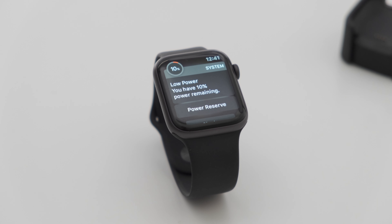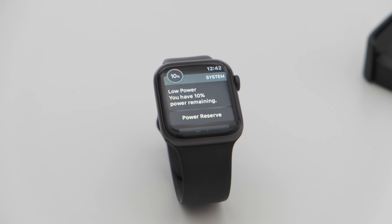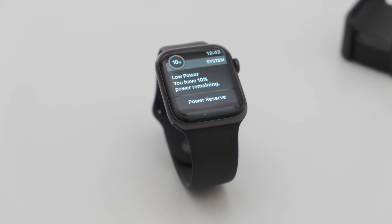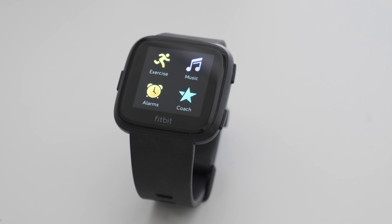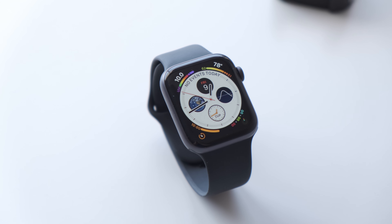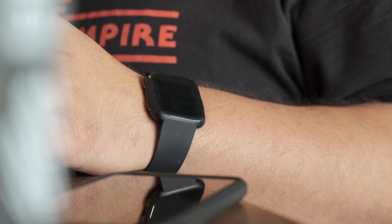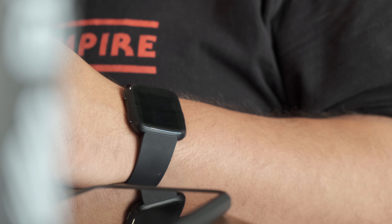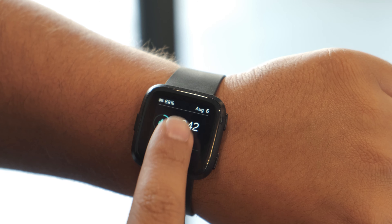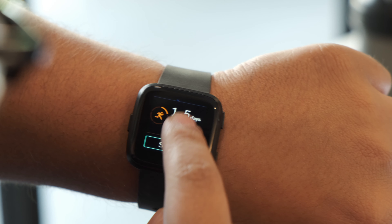All of these features take a toll on battery life. Unfortunately, the Apple Watch Series 4's mediocre battery life only lasted a day and a half, maybe two if we're being generous. The Fitbit Versa, on the other hand, has sleep tracking, which Apple doesn't offer natively — though you can use third-party apps on the Apple Watch. It also features incredible battery life; the Fitbit Versa can easily last 4-5 days of regular usage.